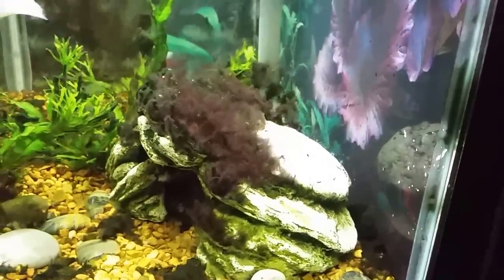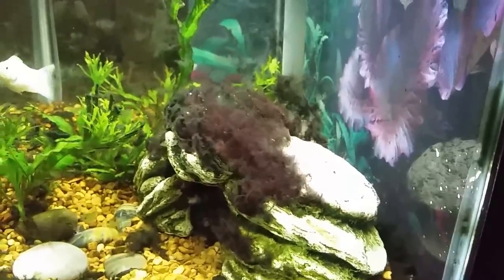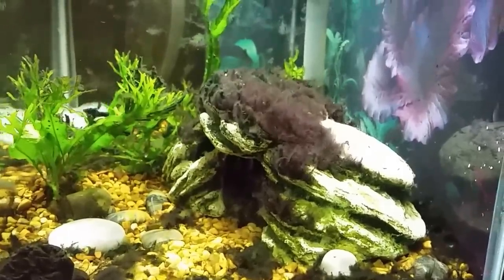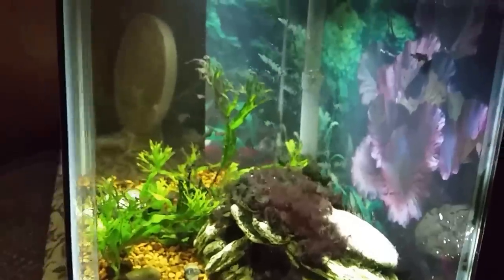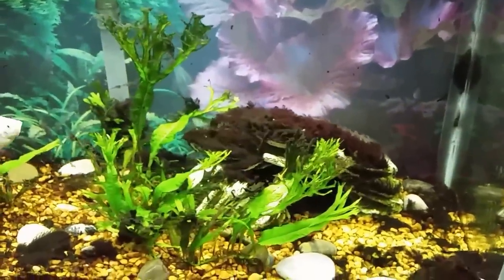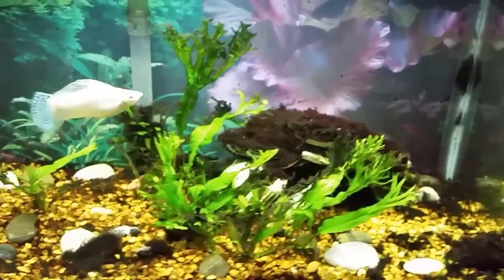Here we are a little less than 20 days in from that original view. Today is the 18th, so we're now 18 days in, and you can see the glass is almost completely clean and the progress we're making on that little artificial cave structure back there is just fantastic.